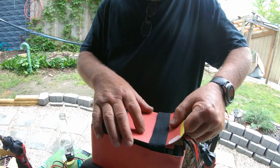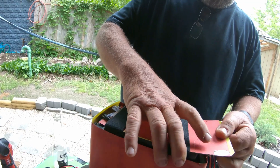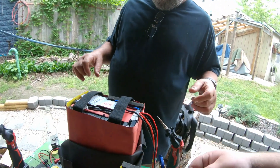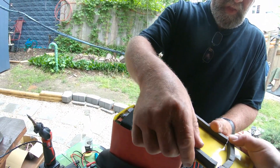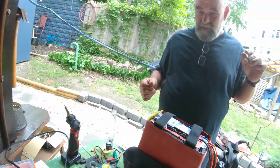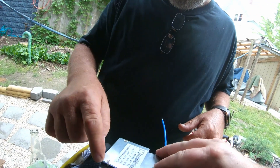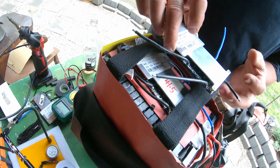Carefully slide out the top piece. It has foam glued to it that holds down the BMS. There we go — and as you can see, there's foam holding it down. Before you take anything apart, always make sure it's the same BMS — check the numbers, all that good stuff. Try to make sure none of these wires hit anything.